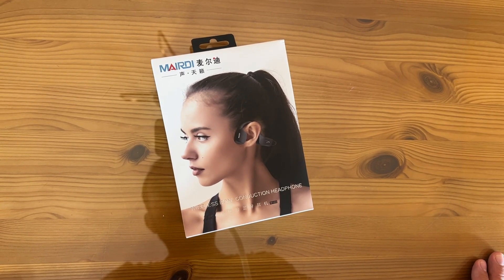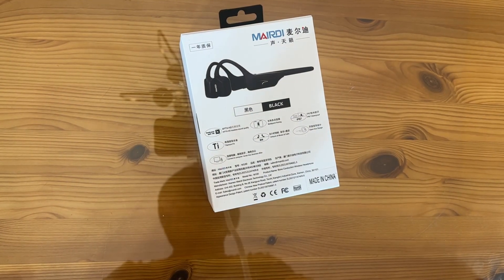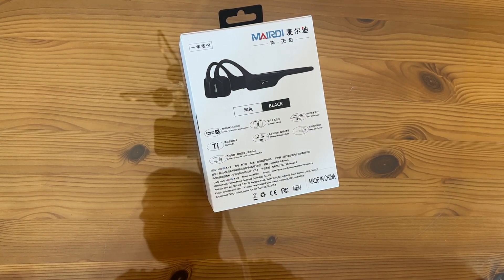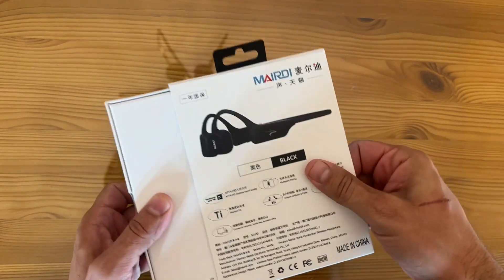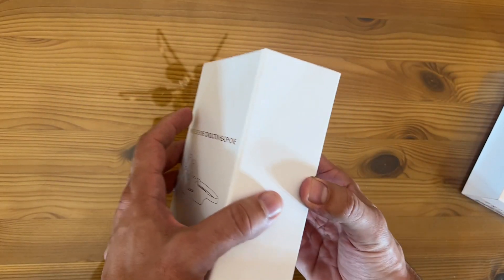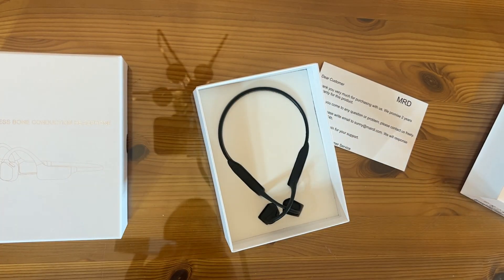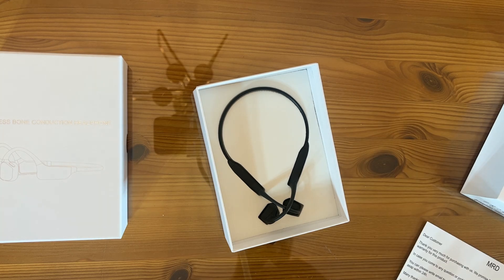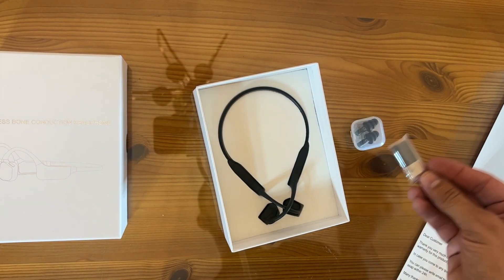Mearity — I hope I said that right — these are wireless bone conduction headphones. In my opinion, you need to get rid of your old plug-in-your-ear headphones; those things are so bad for your eardrums, can cause hearing loss and infection. This is a really fun product and a great gift idea for somebody who listens to their headphones a lot and you want them to be safe. There's all your accessories, and it looks like there's a personal note from the company inside.